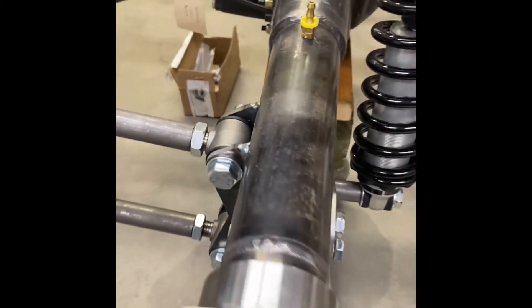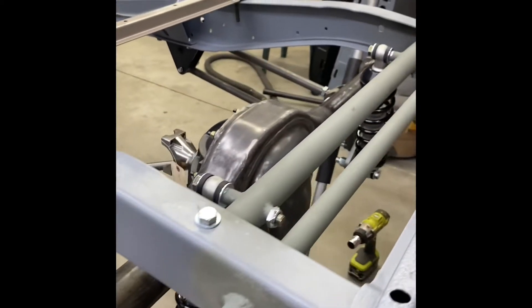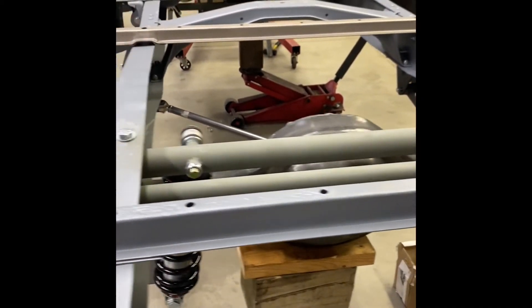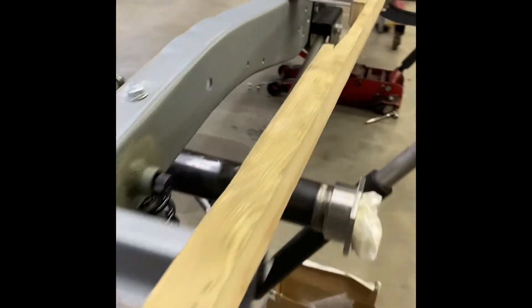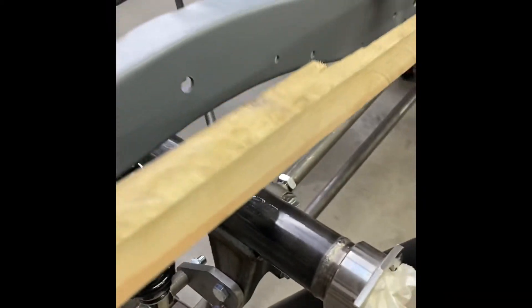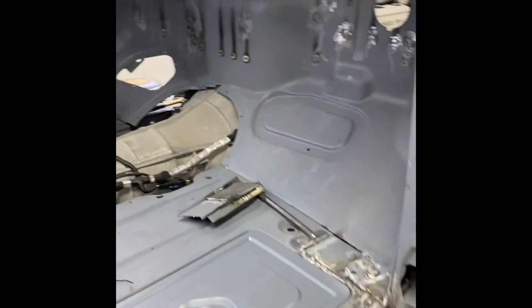So this is all gonna have to come apart — I have to cut those out and send it back to the company. On a good note, the company was super apologetic and absolutely easy to work with. They didn't have the TCI mounts in stock, so they said don't worry about it, just do whatever you have to do to save those and we're gonna take care of it. That was really helpful.